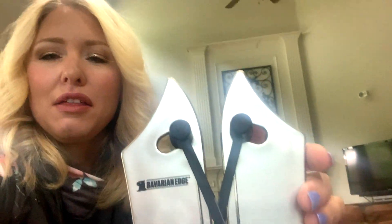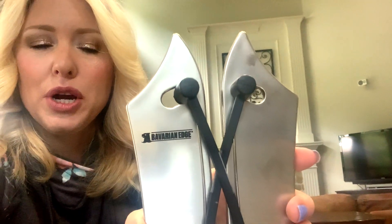Have any of you seen this little puppy right here — the Bavarian Edge knife sharpener that I saw on Facebook? I was like, what is this thing, any good? Because my knives are comical — I can't cut through a tomato, they're bad. I have a couple of high-end ones and the rest are like bought at Target or HomeGoods or something like that.